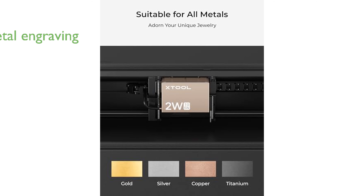With a powerful 2-watt laser output, it excels in engraving various metals such as gold, silver, platinum, and copper, offering clear and elegant results.